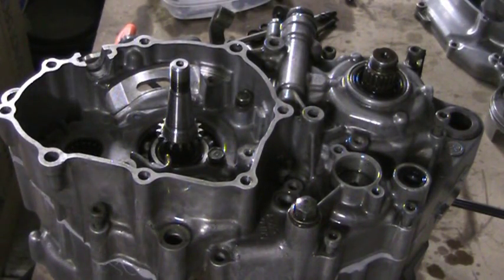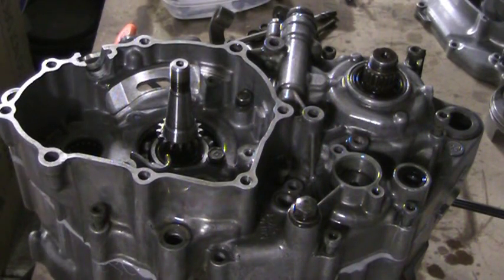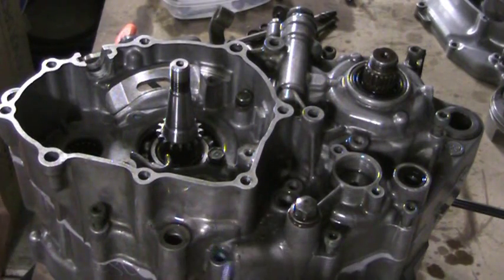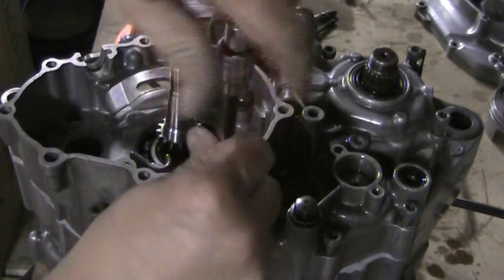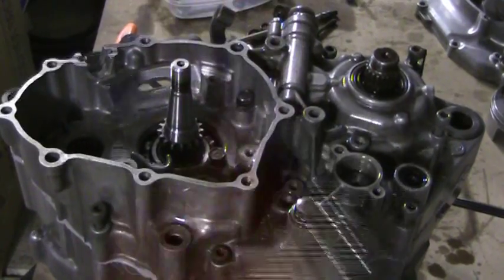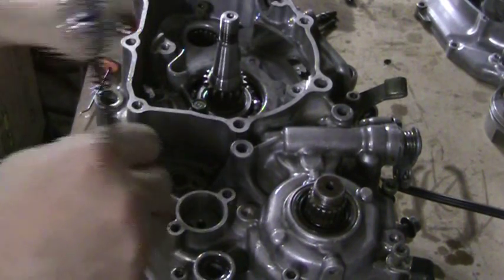I'm going to put a little Loctite on all these. It's not necessary, but better to be safe than sorry, so we'll go ahead and put some Loctite on that one. We're not even going to go to the 53 pounds yet because there is a pattern that you want to do, so we're just going to snug them up a bit so they're not just hanging there.